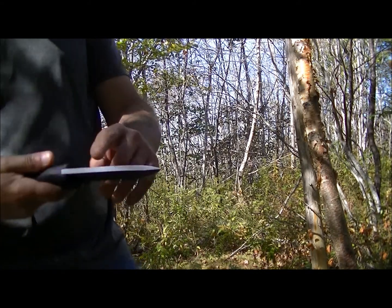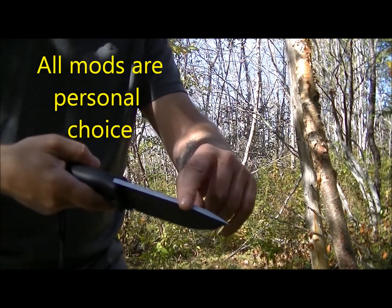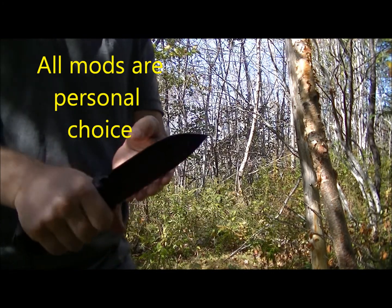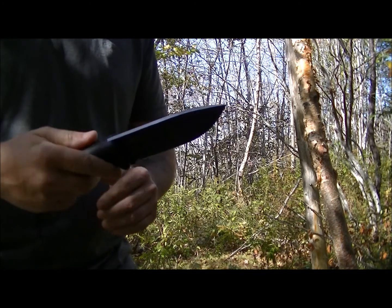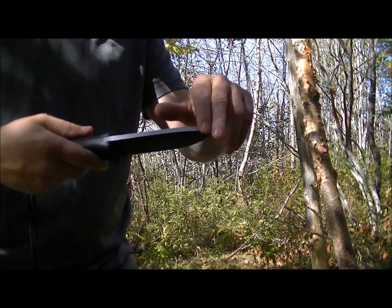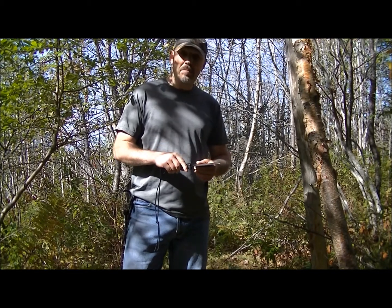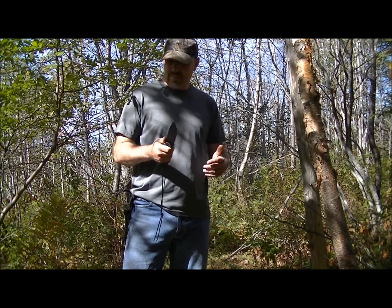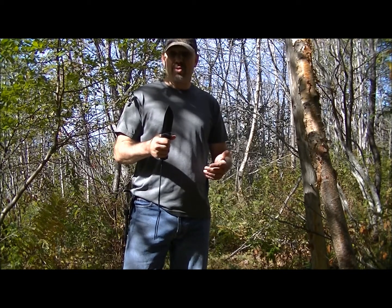Another thing I did is I ground the spine off at a 90 degree angle just so I could strike a ferro rod. And it strikes a ferro rod great now. I also did a lot of tasks with this yesterday and it performed very well. I'm going to actually show you how this performs.